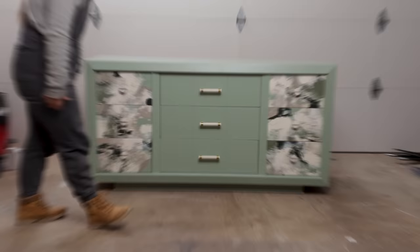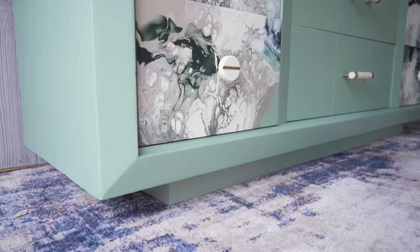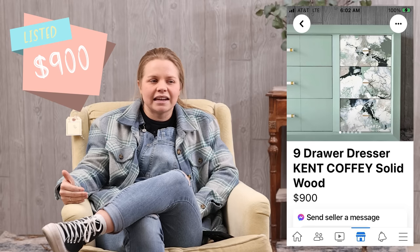Here is the final result. This is absolutely by far my favorite flip to date — I'm not kidding. This one definitely has a special place in my heart, and I really hope someone in my market will feel the same way about this dresser very soon. I've had it listed for about a week over the holiday season, so now that the holidays are over I'm hoping to sell it. I put about $175 worth of work into the dresser and have it listed at $900 on Facebook Marketplace — I'll let you know when it sells and for how much.